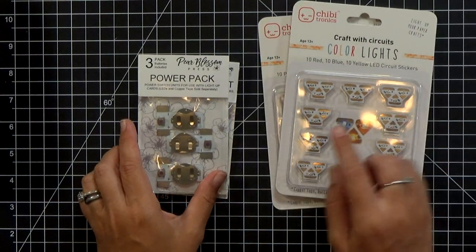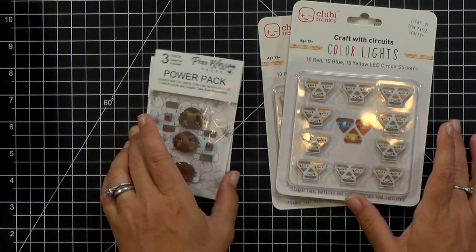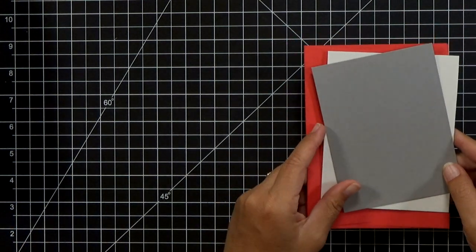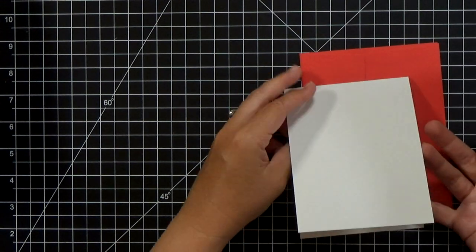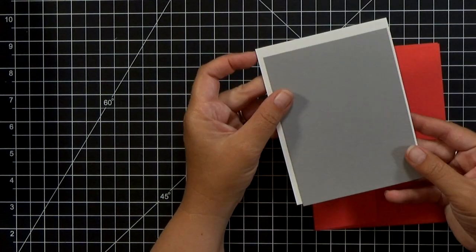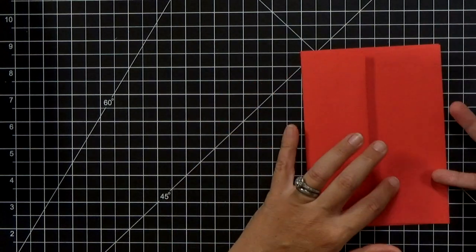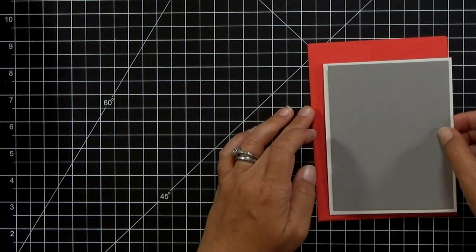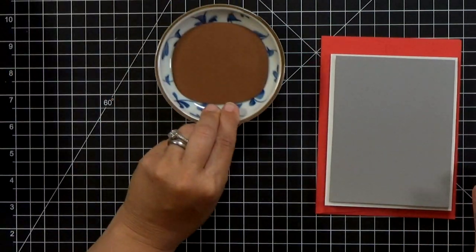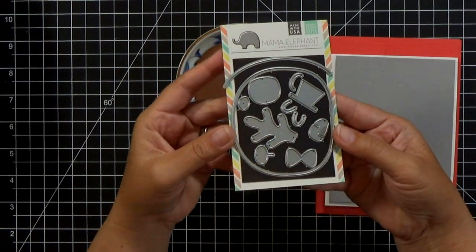For today's card, I'm going to use a red light, our Power Pack, and my copper tape, obviously. So I'll show you how to make that in just a second. For the card base itself, I'll walk you through the different parts. I've already gone ahead and cut them out — I've got an A2 size card base, and then I've got a little gray piece of cardstock that's cut down an eighth of an inch smaller all the way around.